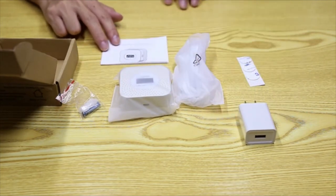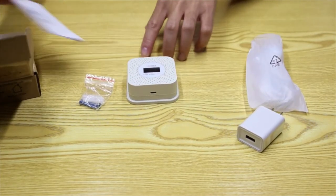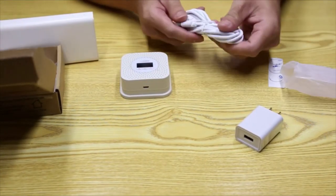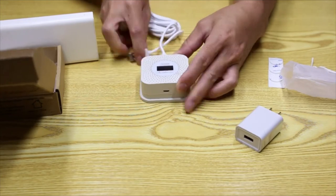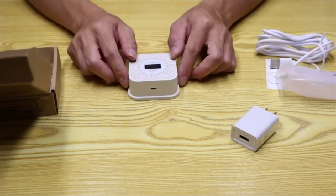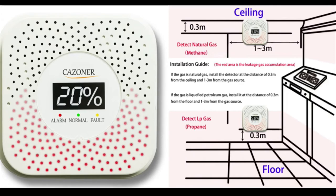Let's look at its new design and features. First, the LCD screen is the highlight — it shows real-time gas leakage concentration. Second, the working voltage is DC 5V with two pins, meaning a mobile charger can be used. However, please note there is no built-in battery; we recommend a sustainable power supply to ensure 24-hour monitoring.